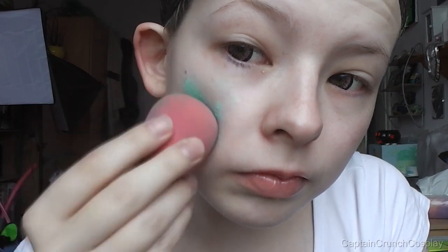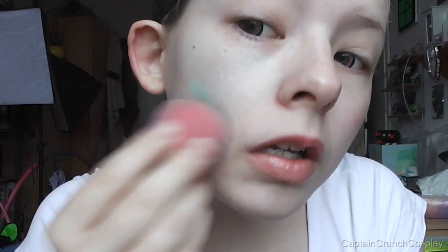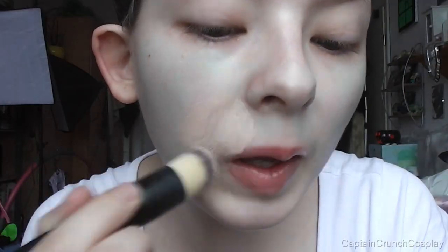I like to start off with a green primer to cover up any redness on my cheeks and my nose. If you also struggle with redness then you should totally check that out. And after that just apply foundation.